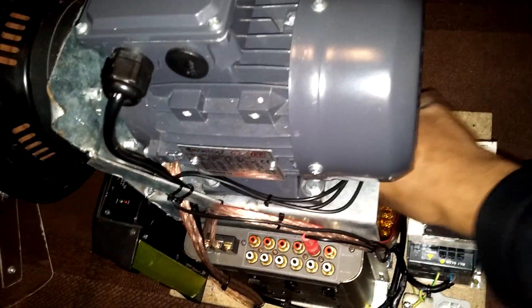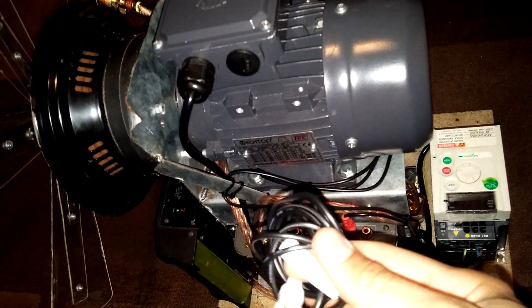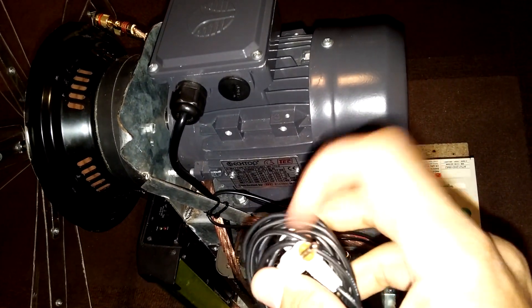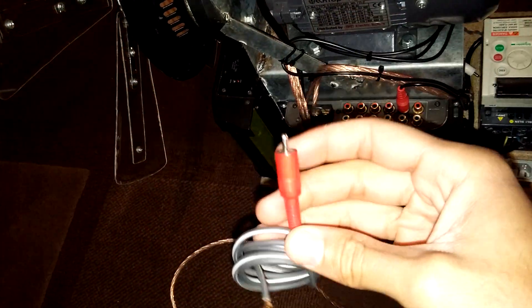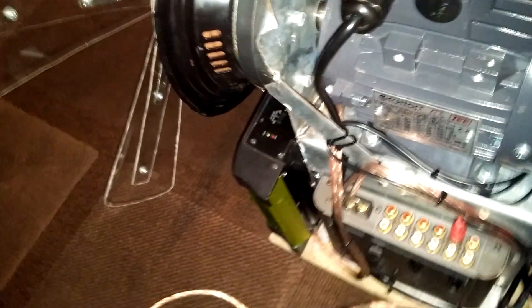I've got some additional cables - that's my power cable, and that's a phono-to-phono which I'll use in case I just want to plug straight into the back of the Hi-Fi. I've also got another one of these as a backup if I ever need it, and two of those. I'll stick that back in the back there.